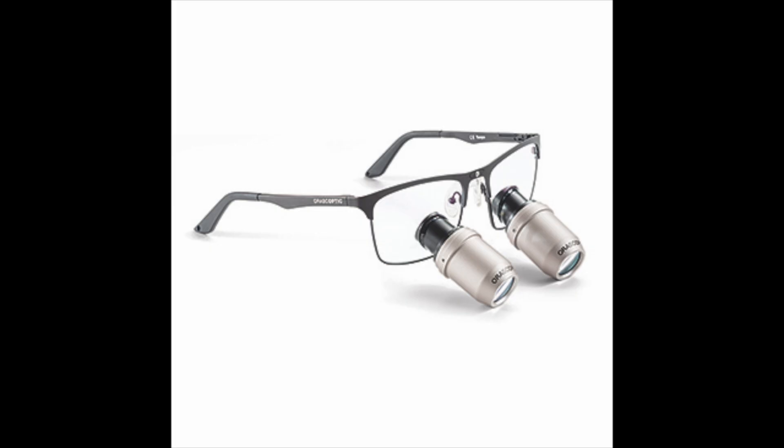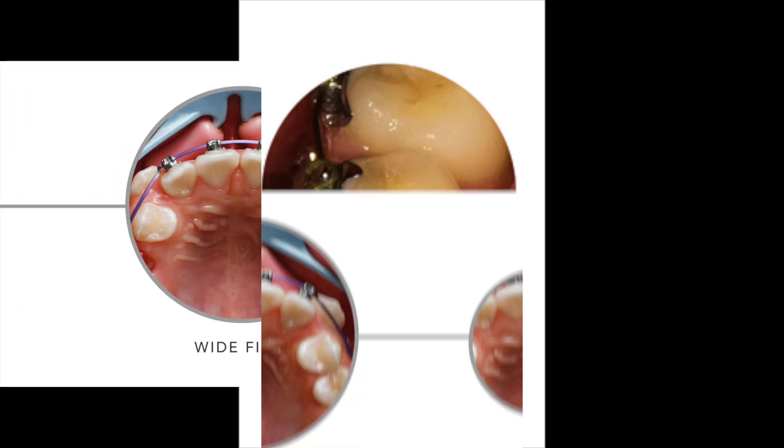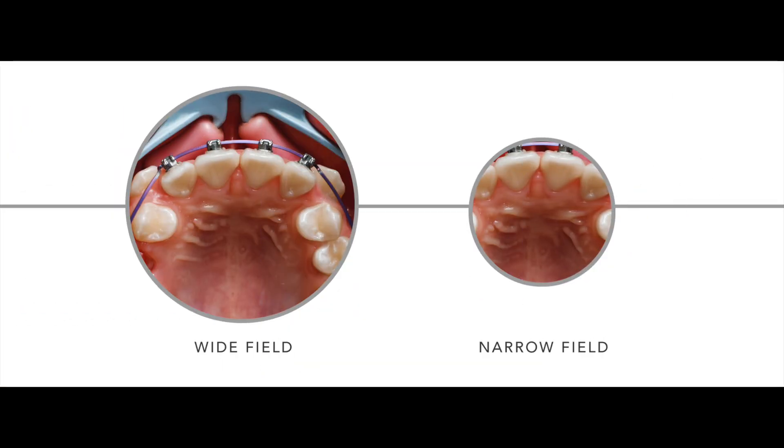This is 3.5x magnification. As you can tell, the telescope size has increased. As we go up in magnification, your field of view will become smaller, and although you will see less of the surrounding structures such as fewer teeth at a single glance, the detail of the tooth you're working on will be greater.